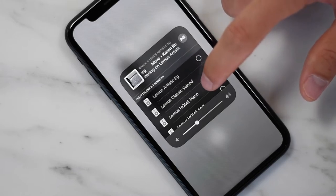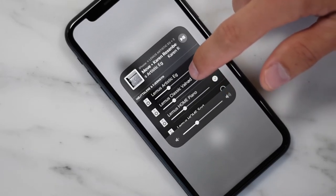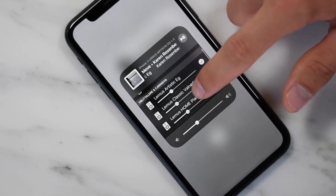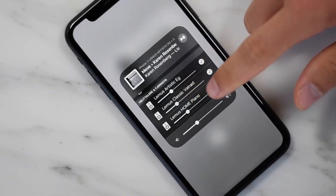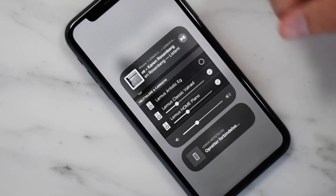Simply press the devices that you want to make multi-room with — you can choose as many as you want and you can control the volume of each unit. Simply press again and it will be disconnected.